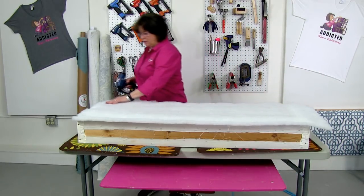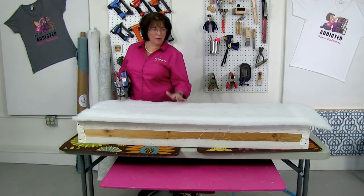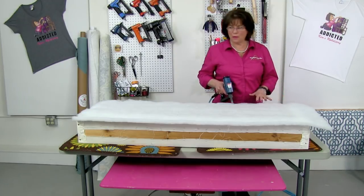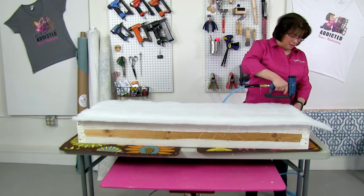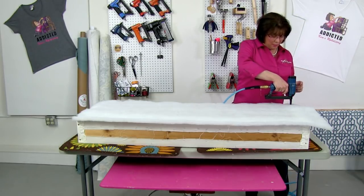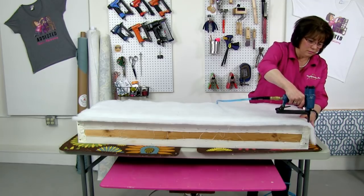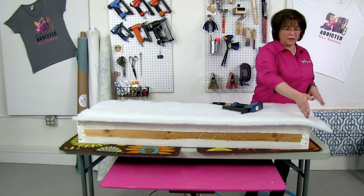I'm using my Sairright gun, and I prefer to use the long nose, so that's what we're going to use. I'm stapling my Dacron along the front edge so that when I pull my fabric it will just skim over the edge of the cornice board. I'm not putting cording on the bottom of this particular project, but sometimes you'll see that. I am putting it on the top.